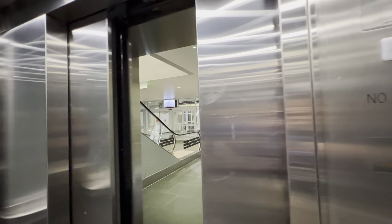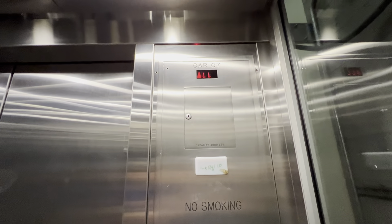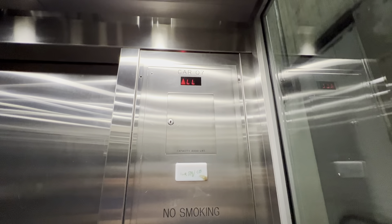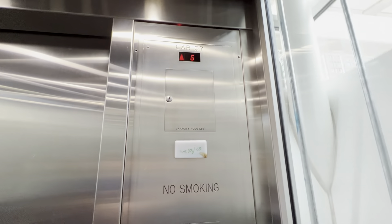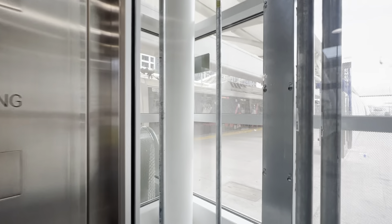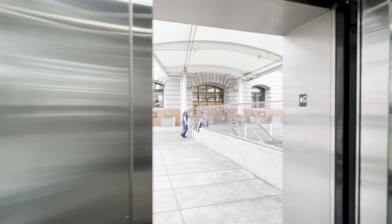Hopefully this one doesn't brake too hard like the other one did that I filmed a while back. Here we are at ground. There's the A-Line to Denver Airport. Opens up back here into the hall. LL.